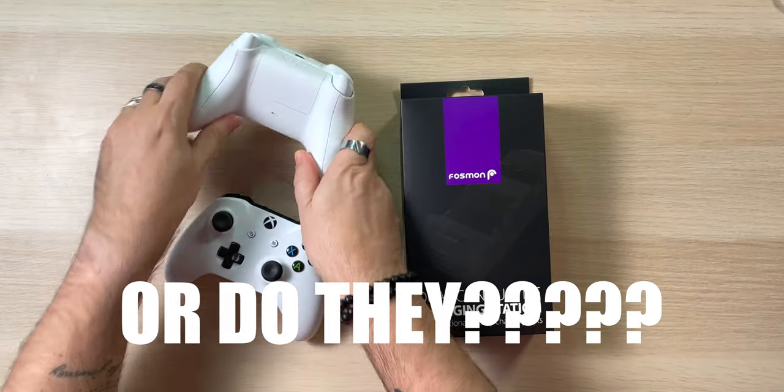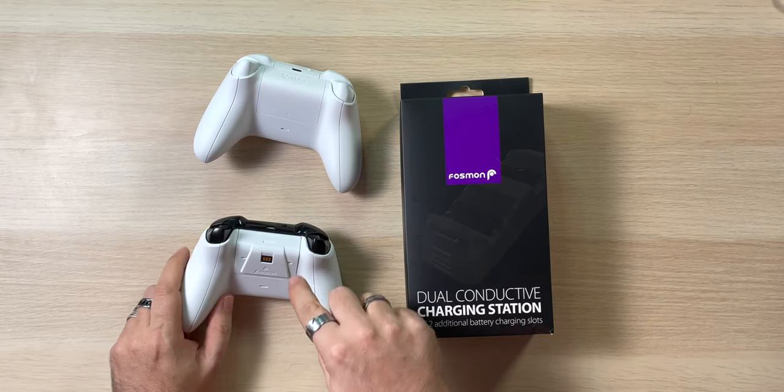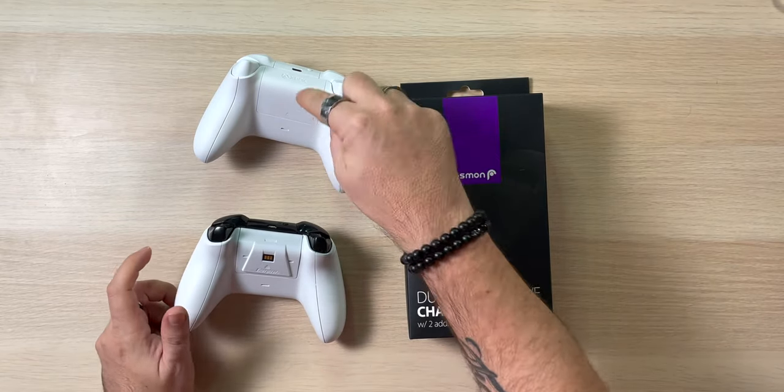So if I flip these over — the bottom one is the One S, the top one is the Series S. I don't know why they just did that, but they did.